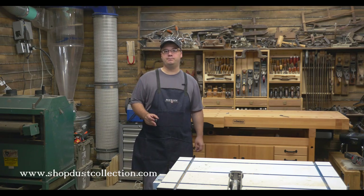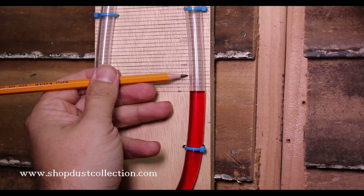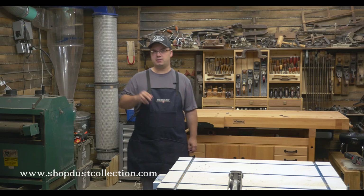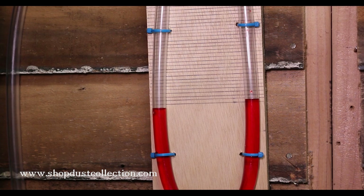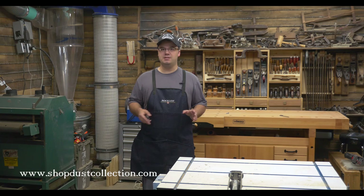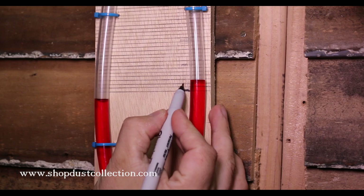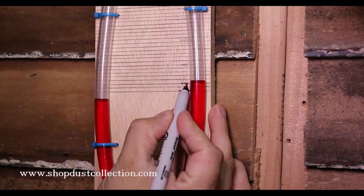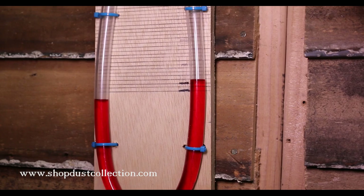Now turn on your system. We're only concerned with the right hand side of this new meter, where the water level rises when you turn the dust collector on. If your filters are new or recently cleaned, you'll see the water rise just a little bit — maybe one or two lines. Of course it's all relative to the size of your blower and the size of your filters, but it shouldn't rise that much. It's a good idea to make a mark on your gauge at that point so you know where your level should be when your filter is clean.